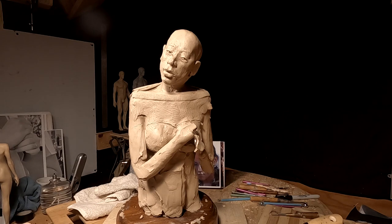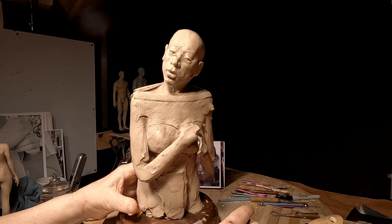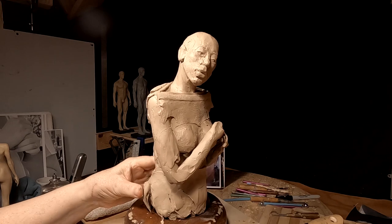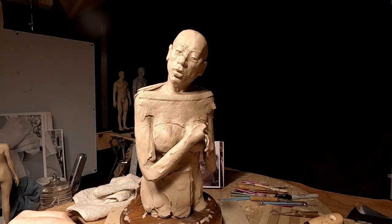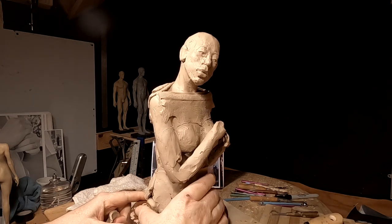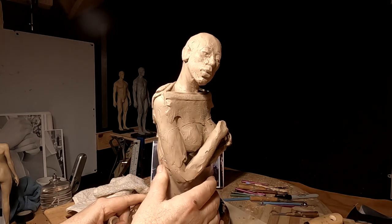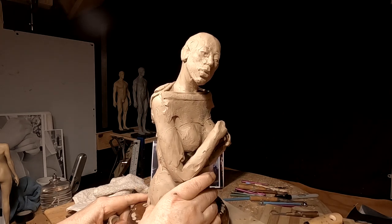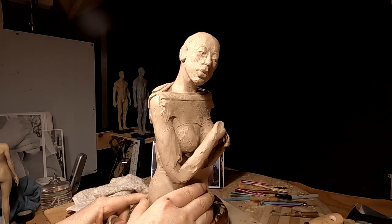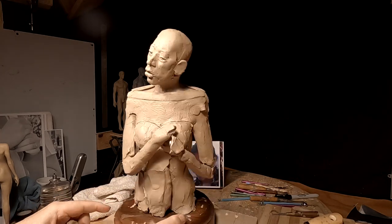Don't worry, she's not going to stay like this — I'll come back and refine the shape with a wire tool. Someone asked me a while back how I use wire tools, and that's basically how: you just shape your clay with them. There's no set way of doing it; you just have to use them as the moment requires.